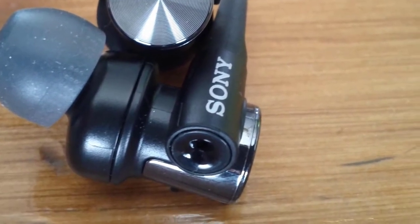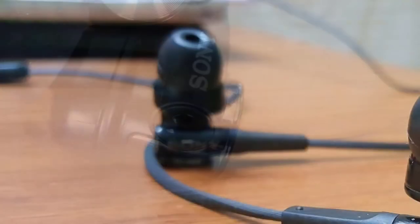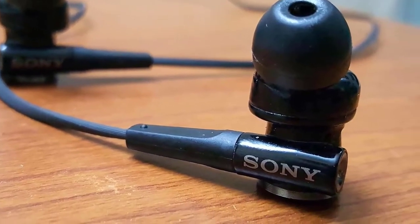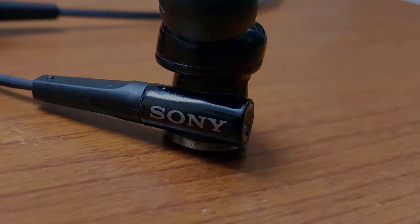The MDR-XB50AP doesn't have a battery, since they're passive earbuds with no active components that need power. If you're not a fan of wired earbuds, you should check out the other picks. Otherwise, these are top-notch for anybody who wants great earbuds that have amazing sound quality with a lot of bass power.